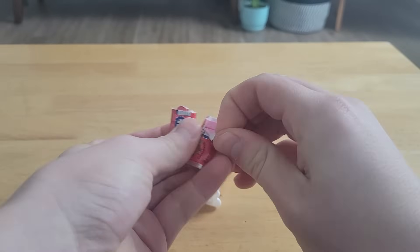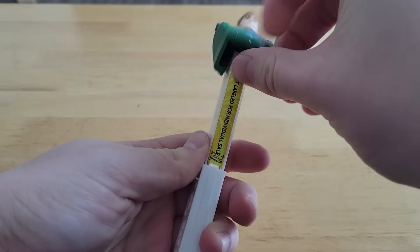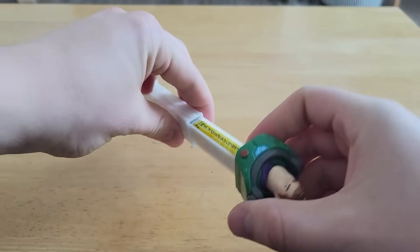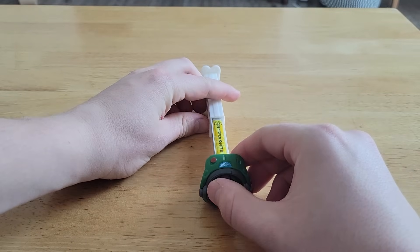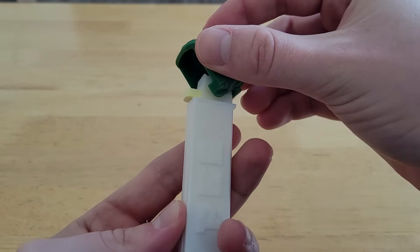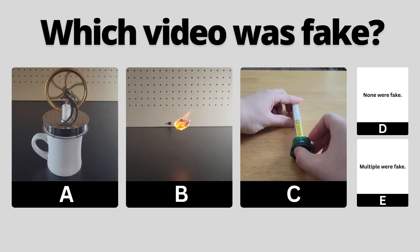We've all lived through the struggle of putting Pez candy into a Pez dispenser, but I recently learned a trick that could have saved me a lot of time. Place the full, unopened roll of Pez into the dispenser. Quickly slam the dispenser closed and the wrapper will tear off and exit out the bottom, leaving you to enjoy the candy. You've seen all three videos now — pause to vote in the comments which one you thought was fake.